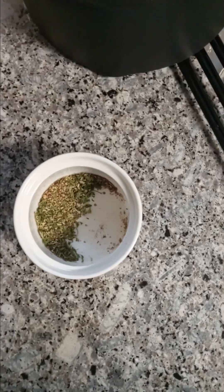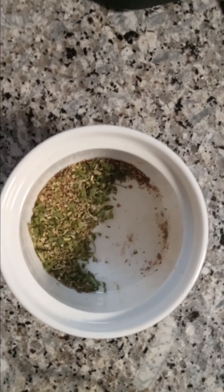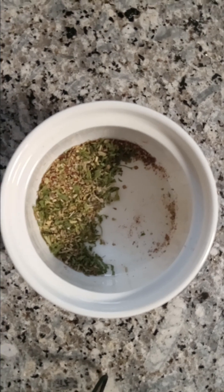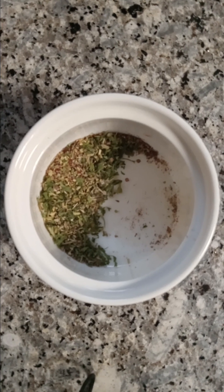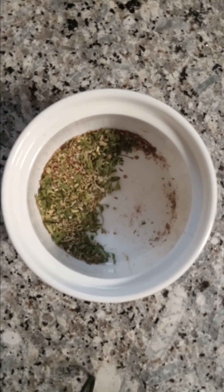I forgot to do the measurements. I'm deeply sorry. For the garlic, you're going to want to do one half teaspoon. For the Italian seasoning, you're going to want to do one teaspoon. For the parsley, you're going to want to do one half teaspoon. For the black pepper, you're going to want to do one and a quarter teaspoon. And for the paprika, you're going to want to do one and a quarter teaspoon.